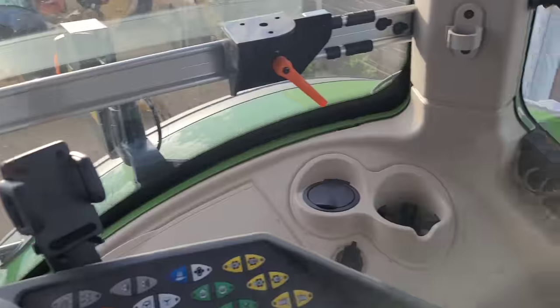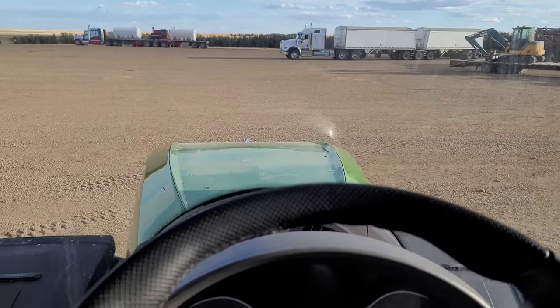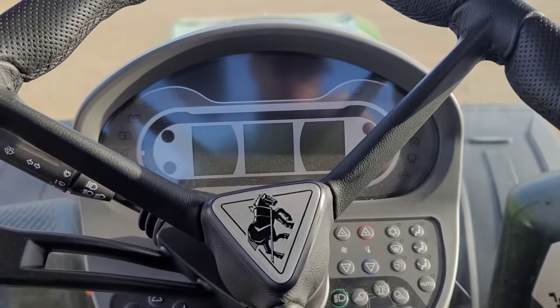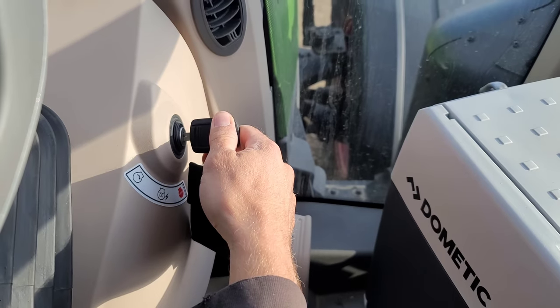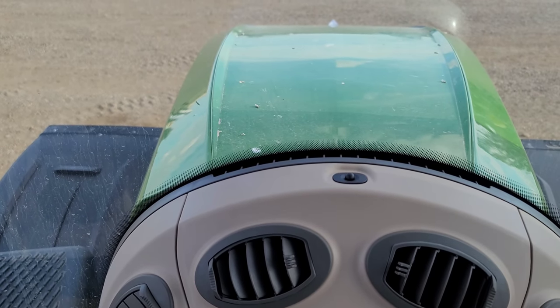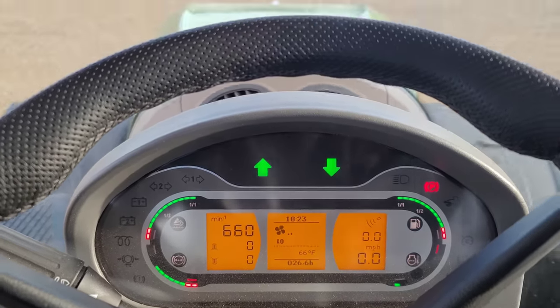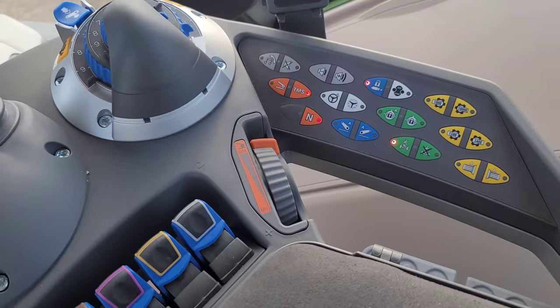So let's start it up. I do not have an OtterBox on this phone yet, so I have to be very careful with what I'm doing. I guess I should push in the clutch. All of 26.6 hours. I don't know about you guys, but I'm thinking we should probably put some hours on this thing. I should note that I've never actually sat in the new Gen 6.